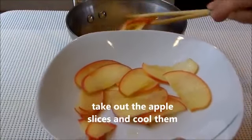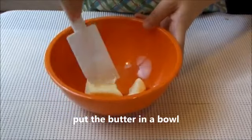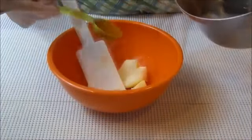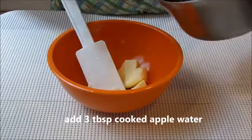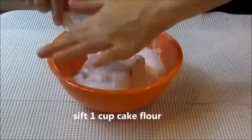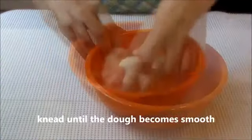Cook for about 5 minutes. Take out the apple slices and cool them. Next, put the butter in a bowl. Add 3 tbsp cooked apple water. Sift 1 cup cake flour. Mix and knead until the dough becomes smooth.